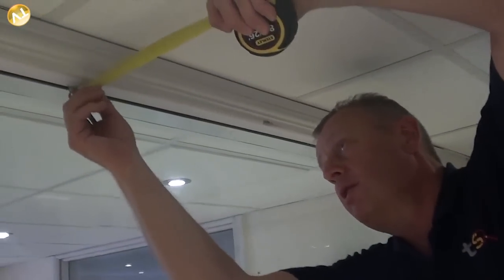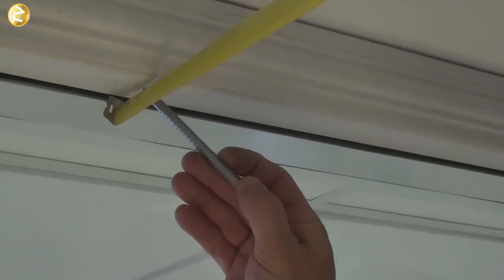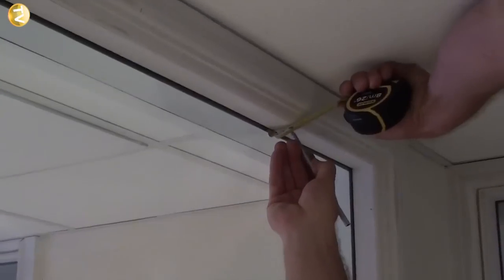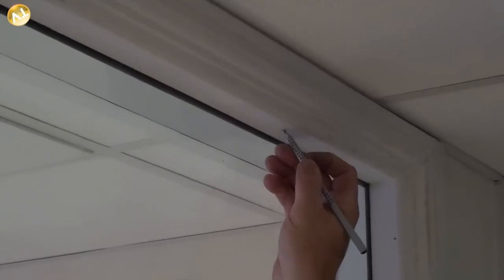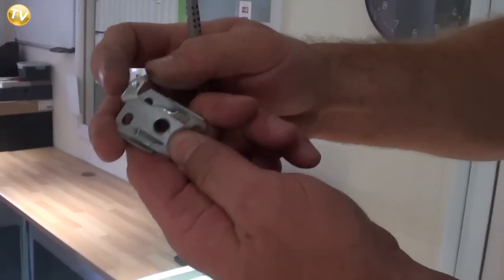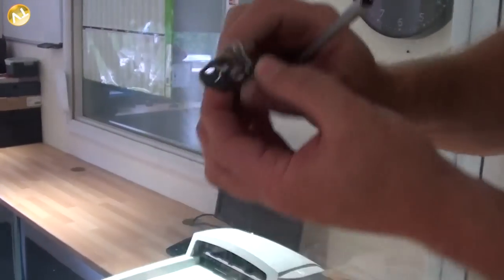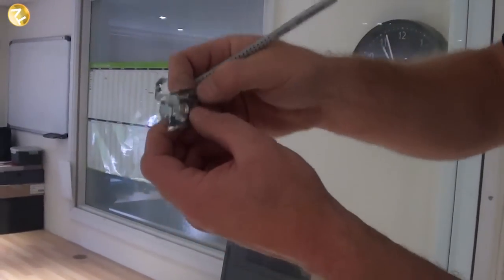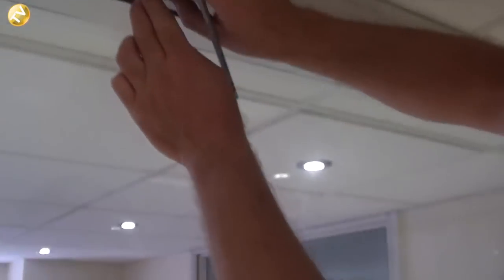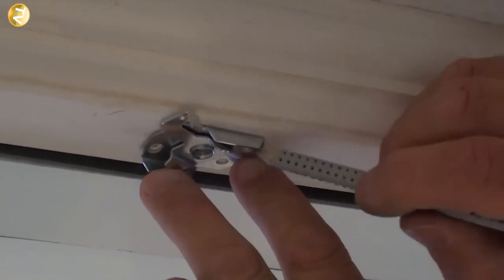We also need to find the centre of our window reveal, which is 450mm, so we mark at 225mm. We mark the other end at 225mm as well and put a small cross to indicate the centre of each bracket. The bracket has a clip section on the front face where the blind locates, and the centre hole is the centre of our fixing. We mark all four screw holes at each end like so.